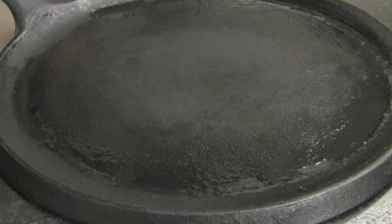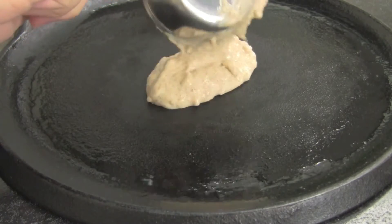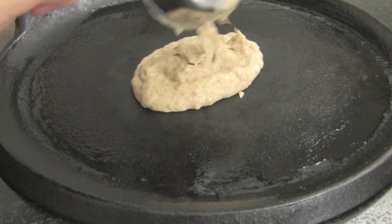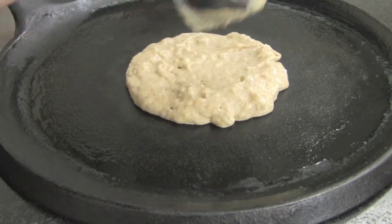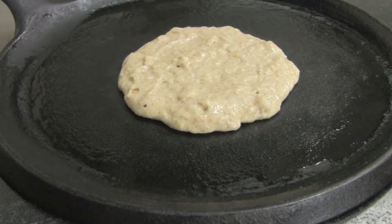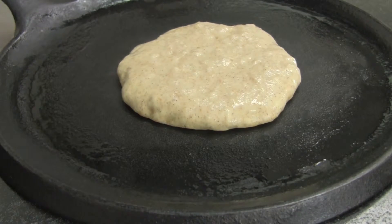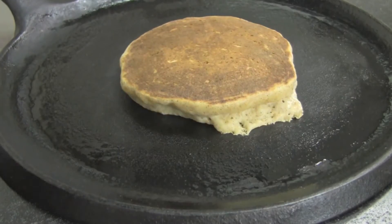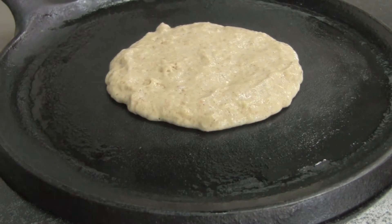Pancakes can be a great and smart way to begin your day because they provide sufficient amounts of carbohydrates. Carbohydrates are an important source of energy. When broken down in our bodies, the molecules of glucose — which is our body's primary fuel — feed our brain, muscles, and other organs. It is important that we make healthy choices by incorporating complex carbs like whole grains, as opposed to simple carbs like refined sugars.